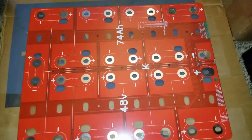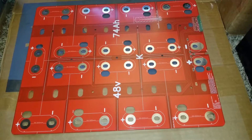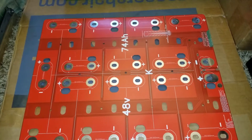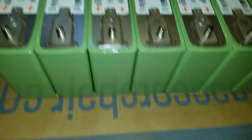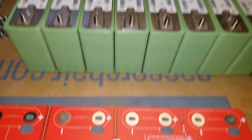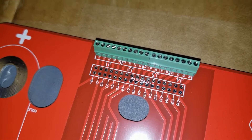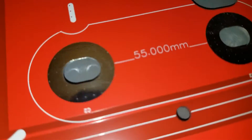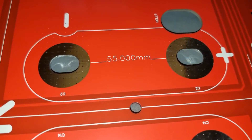This is from JIG35 from California — they custom made this board. It's a copper board already set up for a 48-volt system at 74 amp hours, and each of these cells is 74 amp hours. It's also incorporated here — if you want to use a balancer you can use a BMS. All the lines and bus bars are set up, and this 55.00 millimeter space is for the vent.